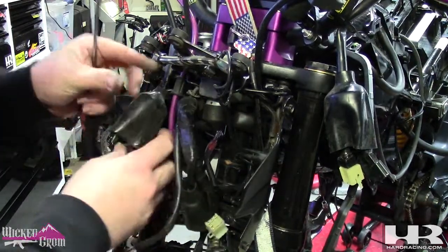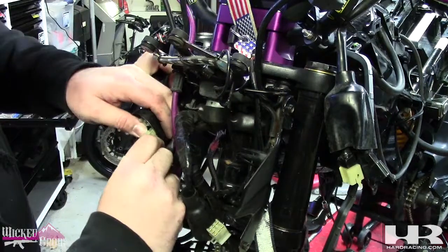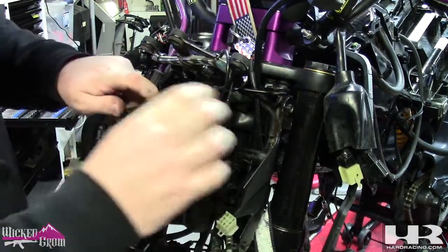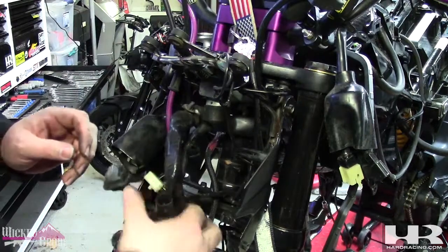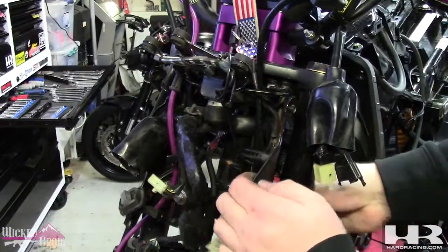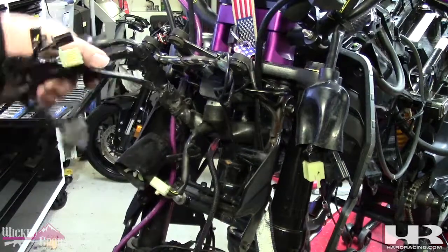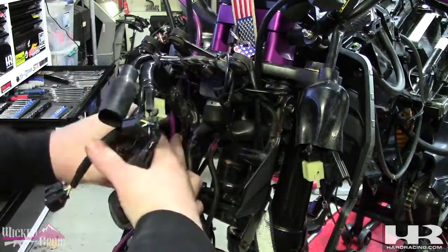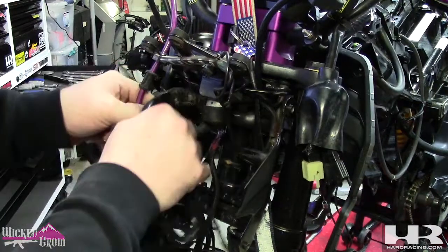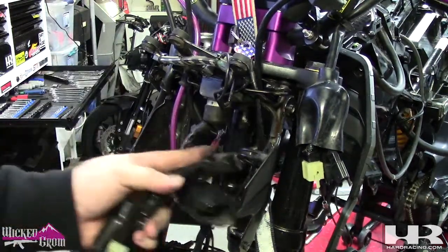These are your other controls and your ignition. That's unplugged. I believe we can use the ignition. Need to get this unplugged - that's the horn. So that's all of it: headlight controls, harness, ignition. Get it around this brake cable, slide it under there so it can slip through the forks.